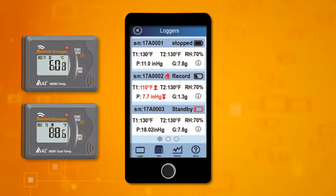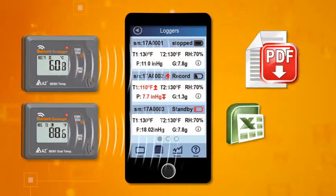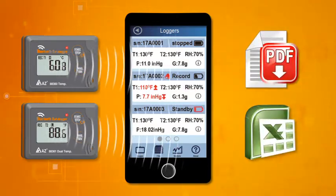Download the free app to your smart device. You can program, download, analyze, and generate a PDF or Excel report.